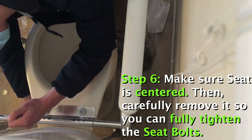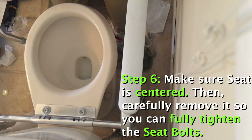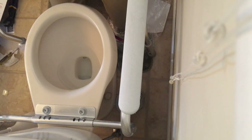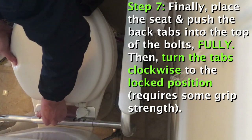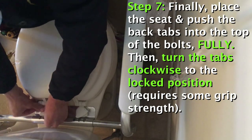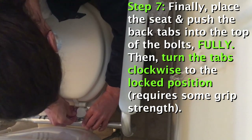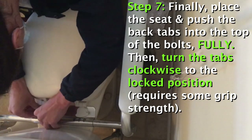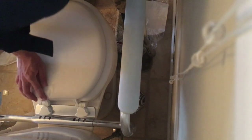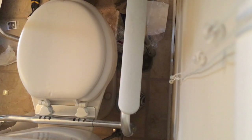Don't over-tighten this, but you definitely want it snug or you'll find it coming loose often. Put it on, push it in, then just twist it and lock it. And just like that, we have accessible arms there and we have the new toilet seat installed.